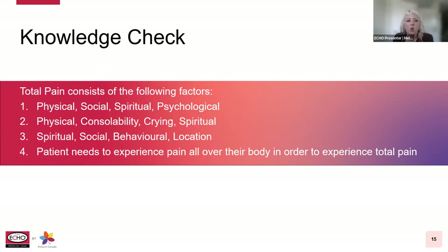Our next poll: total pain consists of which of the following factors? One: physical, social, spiritual, or psychological. Two: physical, consolability, crying, and spiritual. Three: spiritual, social, behavioral, or location. Or four: a patient needs to experience pain all over their body in order to experience total pain.